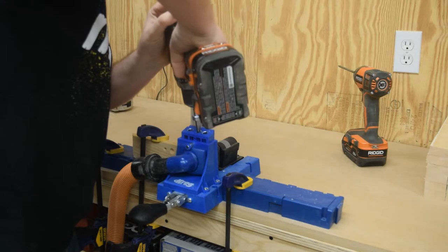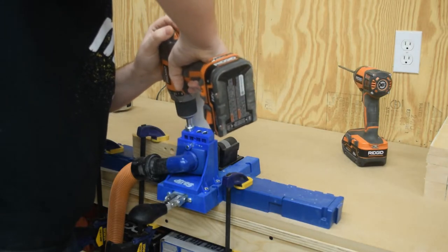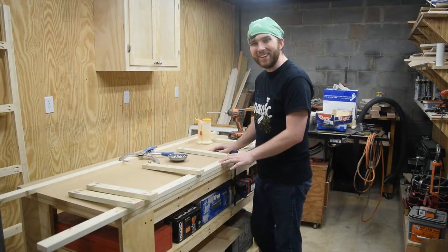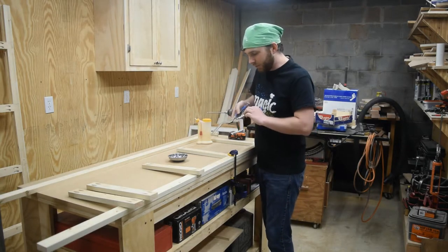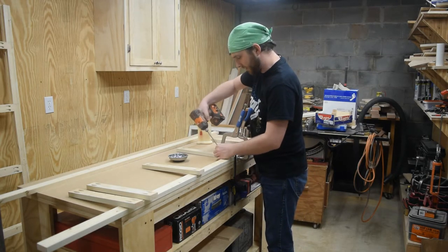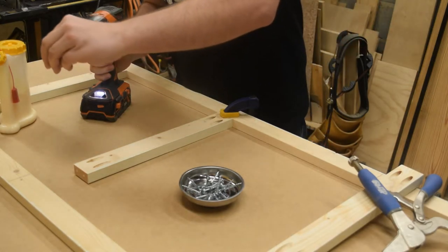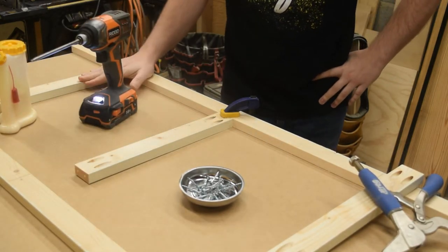I know, I know — pocket hole joinery and the Kreg jig in particular can be a hot button issue, but you can't deny it's quick, easy, and fun. Honestly, these joints don't have to be that strong. Nobody's going to be climbing on these shelves. With all the pieces cut and drilled, it's time to start screwing them together. I'm using a bar clamp to hold the two pieces flat down to the work table and then I'll use this Kreg jig to clamp them to each other. Now I just need to pop a screw in there, then take the clamp off and put a screw in the other hole.